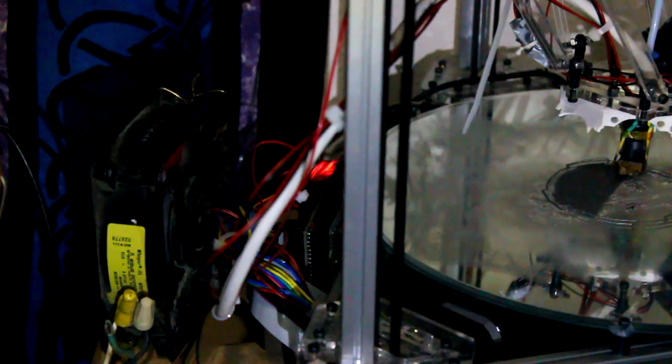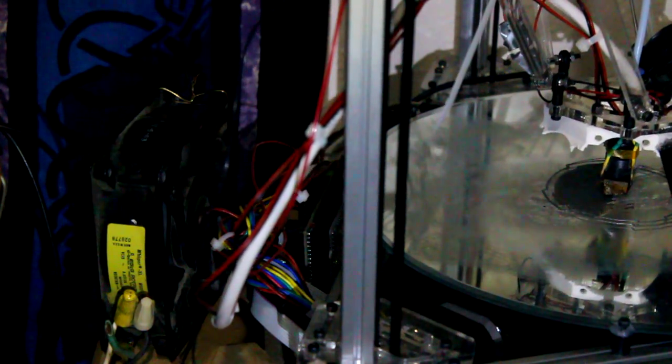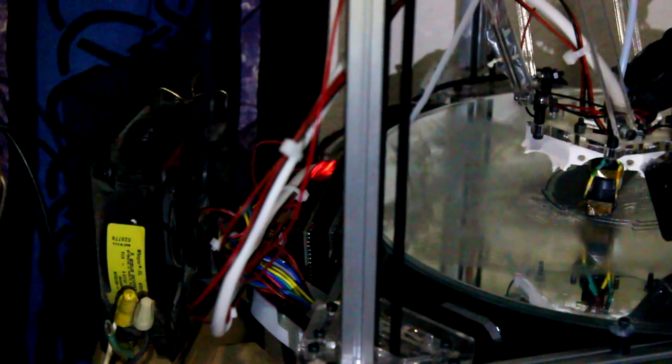When you slice a model for 3D printing it generates what's called G-code, which is essentially a bunch of coordinates that tells the print head where it's supposed to be in space. Delta printers are generally more notorious for calibration issues than any other printer, because there is no one motor for up-and-down, one for left-and-right, and another for forward-and-back — there are only three motors that do all three of those things simultaneously.